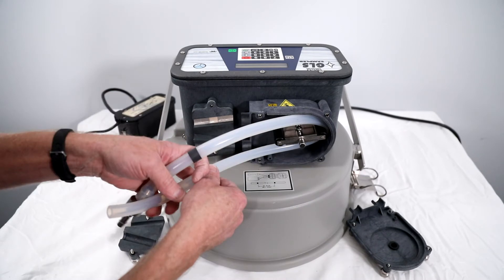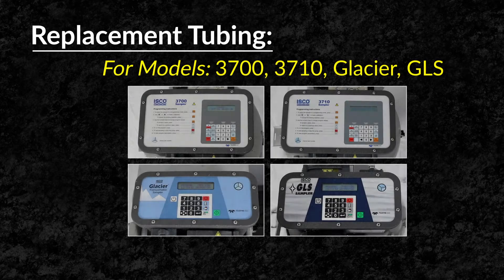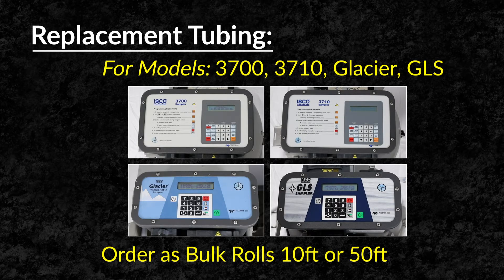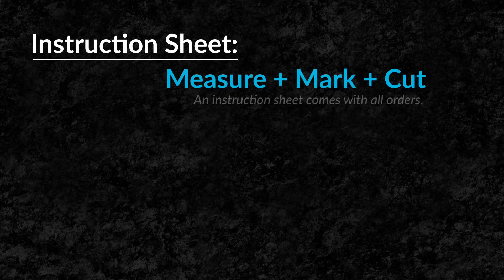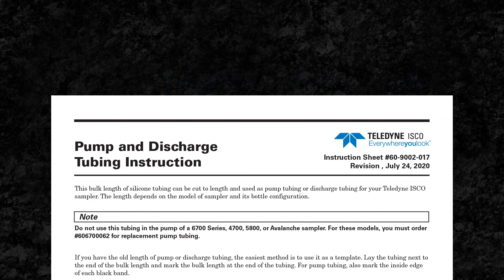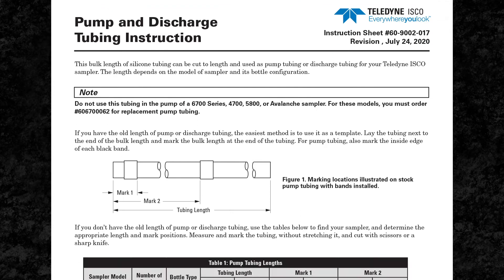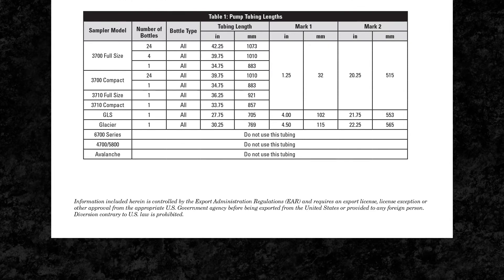It can be helpful to rotate the pump rollers by hand in this process. Replacement tubing is available in bulk rolls of 10 feet and 50 feet lengths. Each bulk roll includes an instruction sheet that shows you how to properly measure, mark, and cut your replacement tubing depending on the sampler model and the specific bottle configuration.